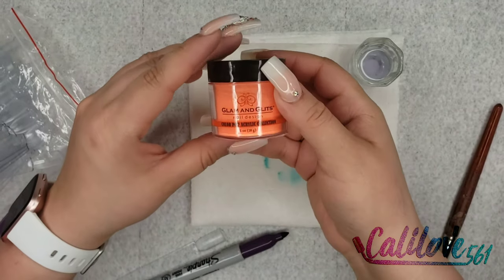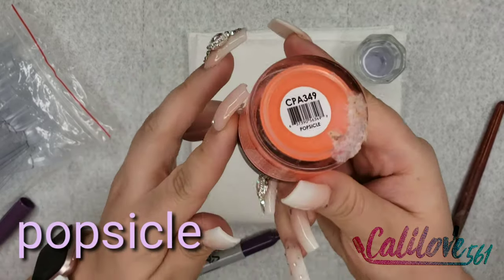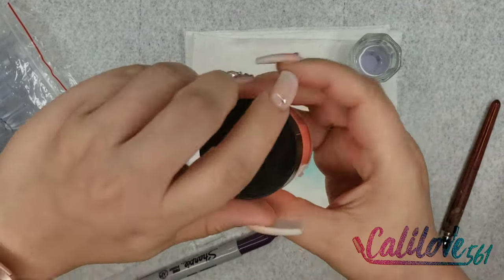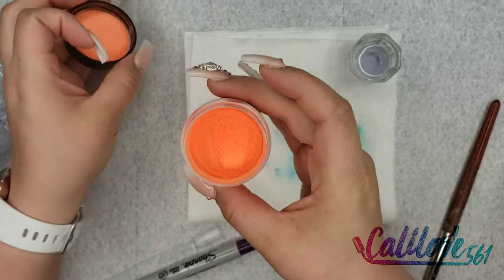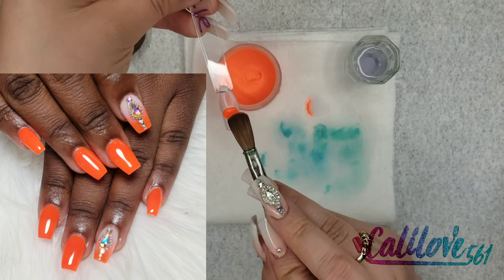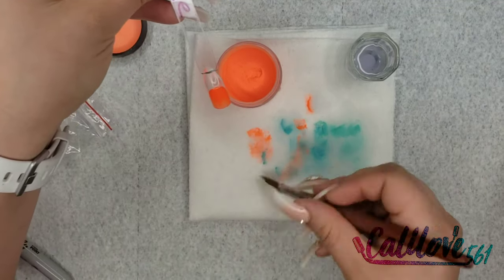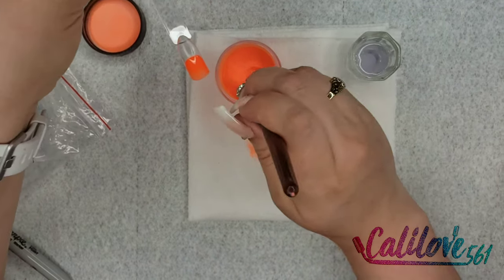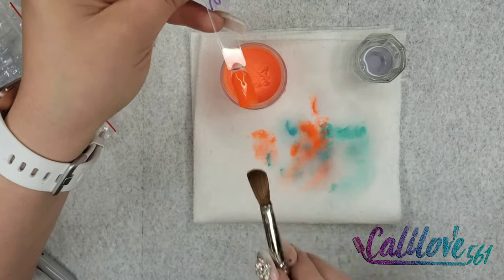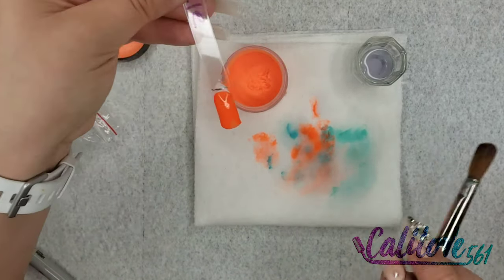This is one of my favorites — this is called Popsicle, and this is just a beautiful neon orange. It looks like — bam, right in your face! And that's Popsicle.